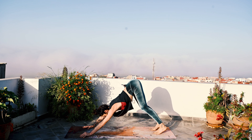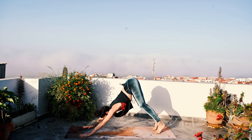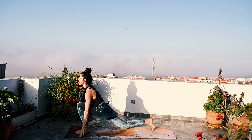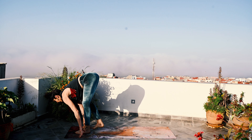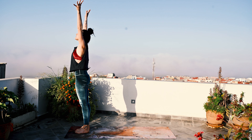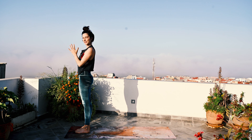Full breath in. And full breath out. Gaze forward, big step with the left foot. Back knee plants. Inhale, Anjaneyasana. And exhale, Uttanasana fold. Soft bend in the knees, rise up — Urdhva Hastasana. And exhale, hands to heart center.